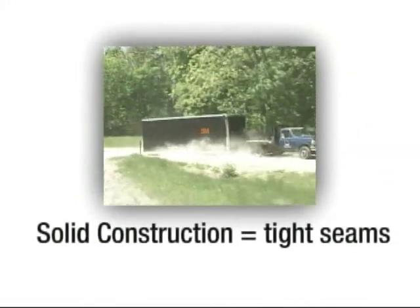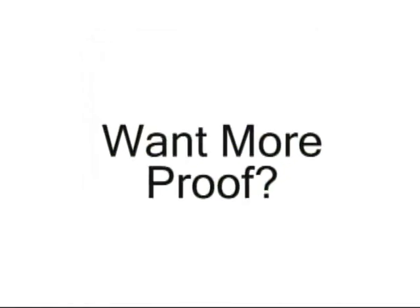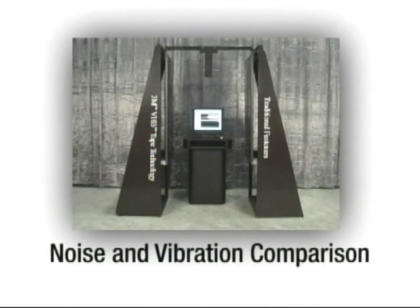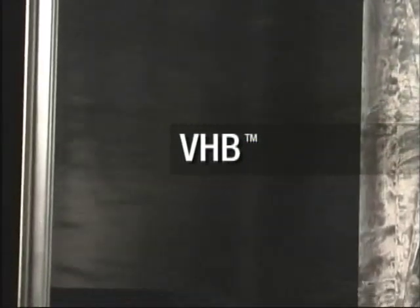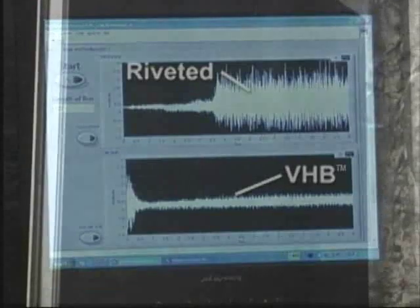Trailer owners value a quiet, sturdy ride. Noise and vibration can reflect lower quality. As shown in this demonstration, a trailer assembled with the 3M system provides a 41% quieter ride at highway speed, and generates up to 30% less vibration than a trailer assembled with rivets.